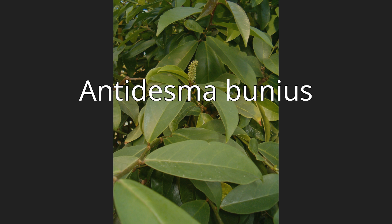Its common Philippine name and other names include bignay, bugnay or bignay, Chinese laurel, Queensland cherry, salamander tree, wild cherry, and currant tree.